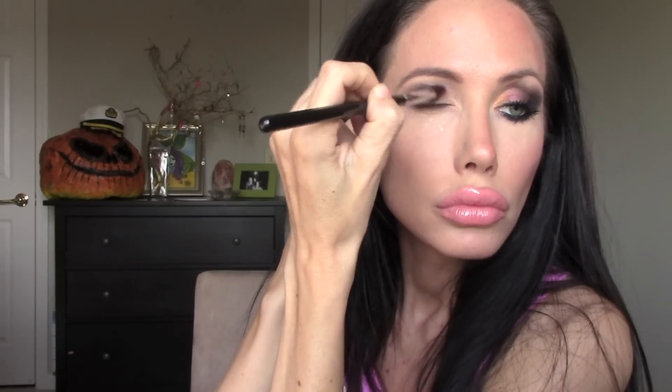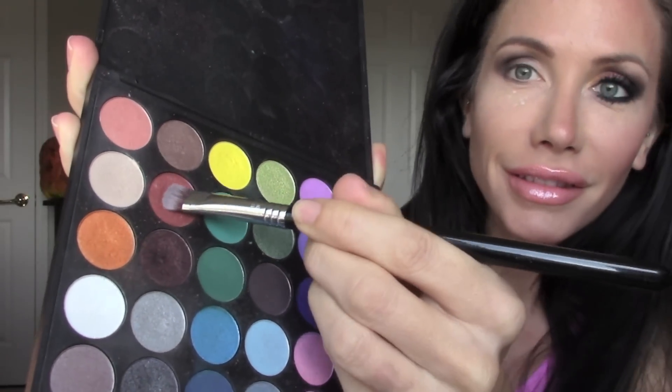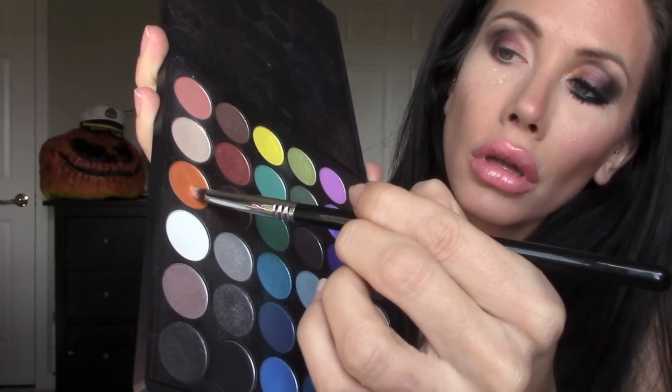Next I'm going in with a dark burgundy palette and putting this on the outside part of my lid. Then I'm going in with a lighter reddish-burgundy color and patting and packing it onto the lower part of my lid. With a pencil brush, I'm going ahead and taking an orange pigment and putting this in the corner of my eyes to add some color and fun, flirty eyes.